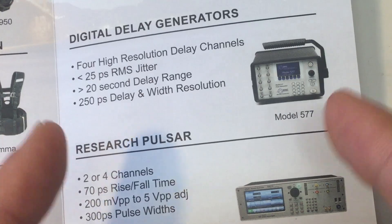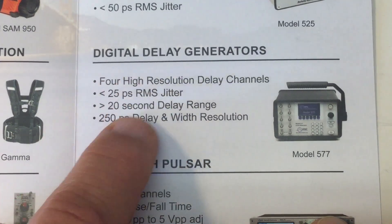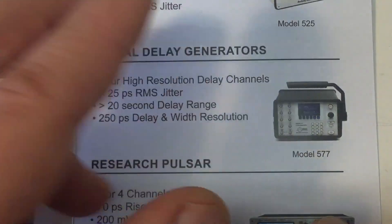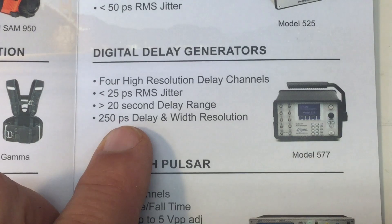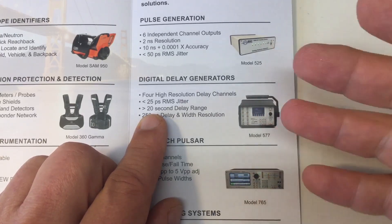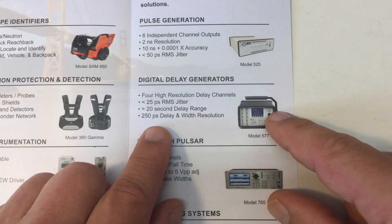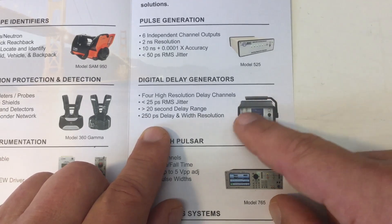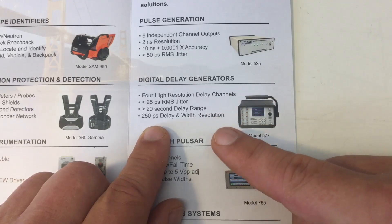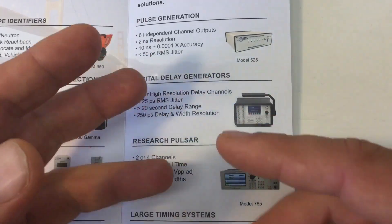The unit has 25 picoseconds RMS jitter — translated into the speed of light in vacuum, that's a jitter equivalent of 7.5 millimeters. I'm talking speed of light because this is used in physical research: at universities and research facilities, where you need precision-timed signals to trigger other equipment. It's rarely used alone — it triggers equipment in an exact order with exact timing, with jitter less than 25 picoseconds, for physical experiments and similar applications.